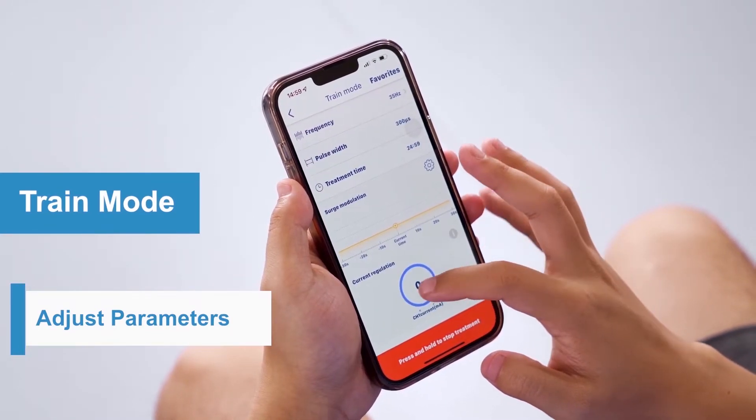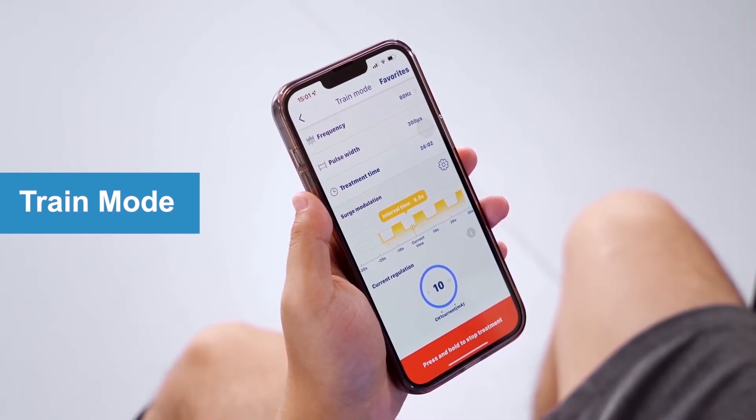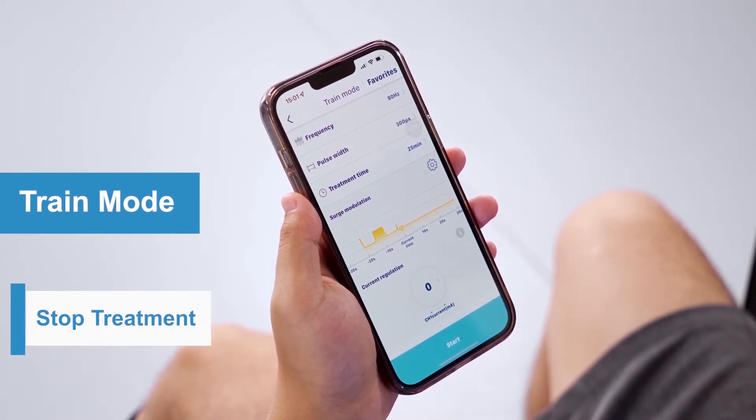Click "Start" to get the treatment started, then you can adjust the intensity. Once the treatment session is completed, the device will automatically turn off, or you can press "Stop" on your phone to stop the treatment at any time.